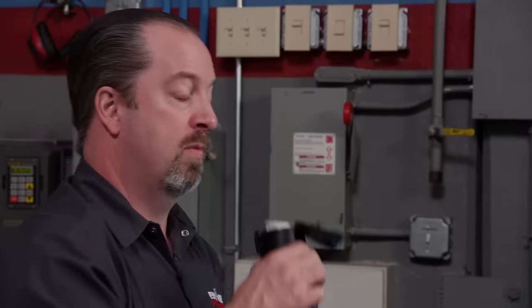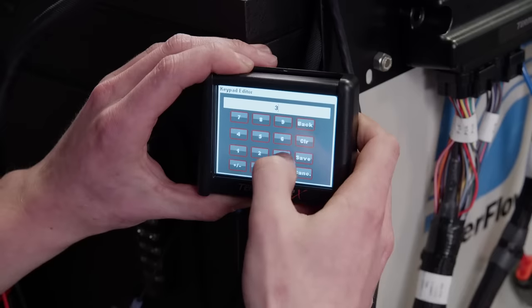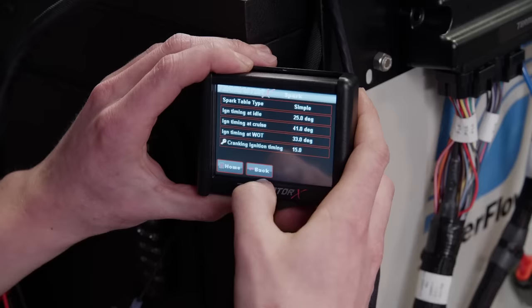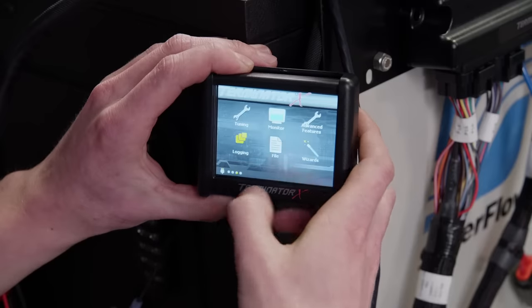We'll try 33 degrees of timing to start. There's no need to turn the distributor on an EFI system — the handheld unit makes on-the-fly timing adjustments super simple. It probably won't take much more than 35 or 36 degrees given it's got a decent combustion chamber with a flat top piston.